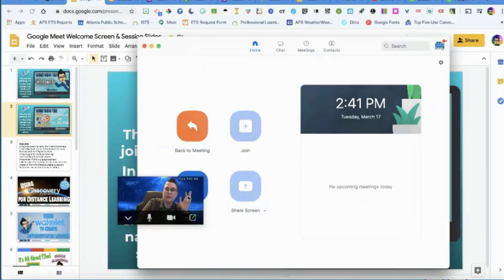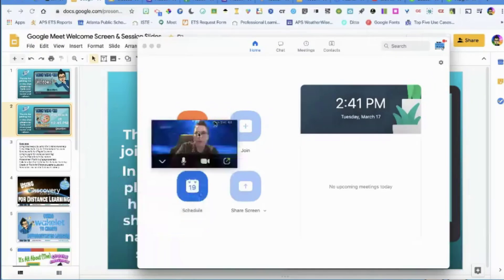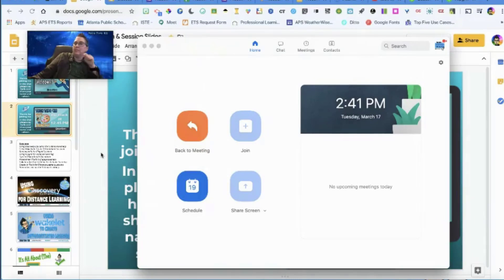What I do is start a meeting but I'm not connected to anyone. It looks like this — I go in, say I want to minimize it, and it gives me this little thumbnail. Then I choose to present my whole screen, and since it's all on that screen, you can see me. That's my little hack.